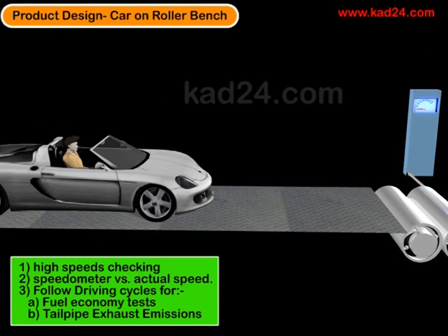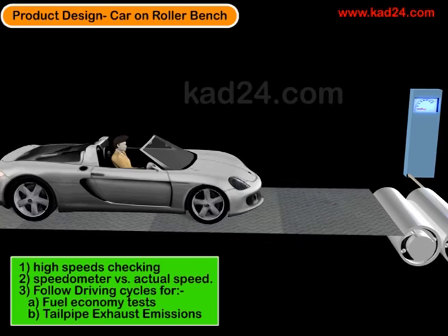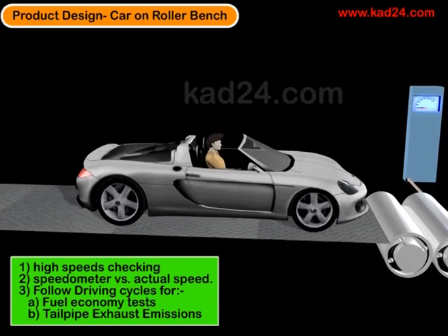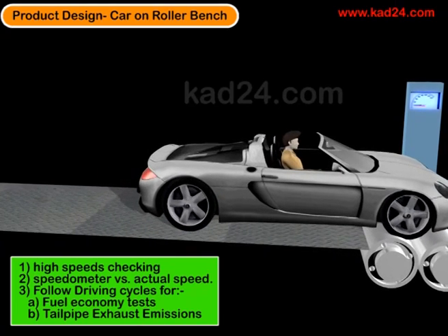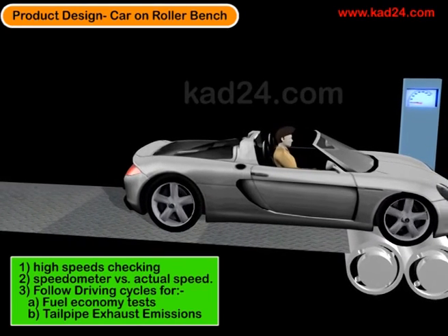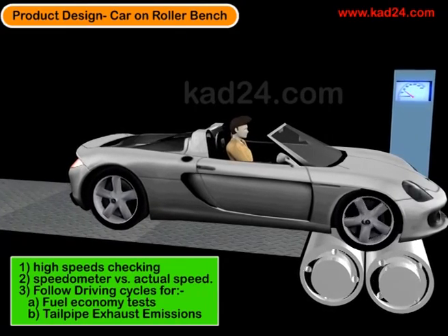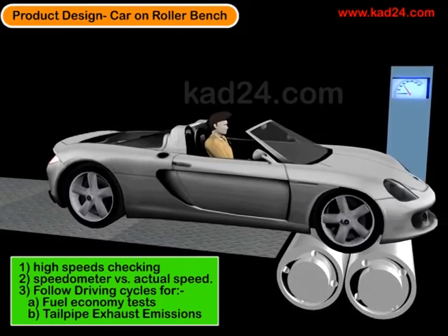If we put a driver or a robot into the vehicle and they follow an accurate driving cycle — and by cycle we mean accelerations, constant speeds, decelerations, idling periods and so on — then we could more consistently measure fuel economy as well as tailpipe emissions.